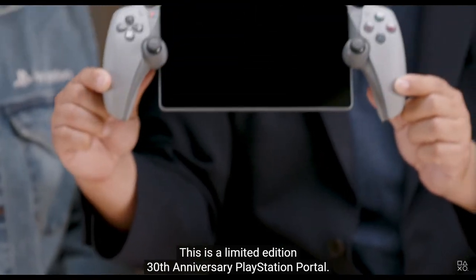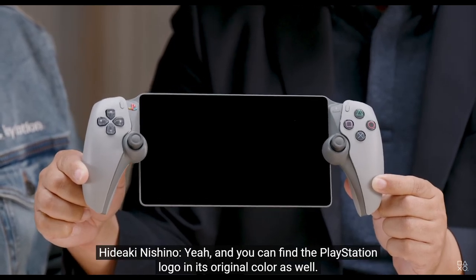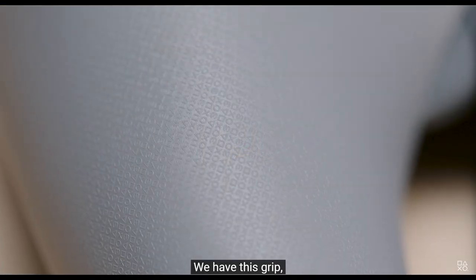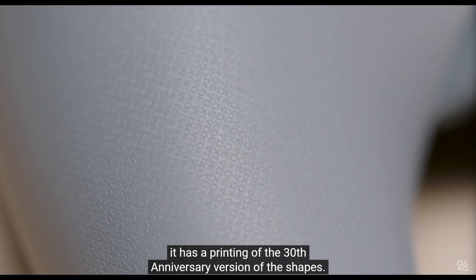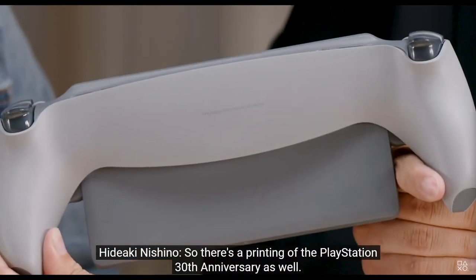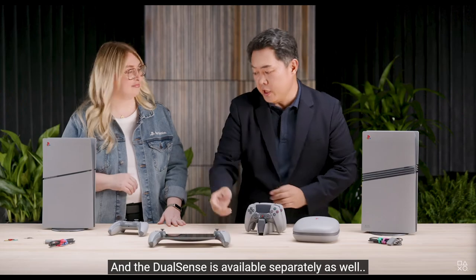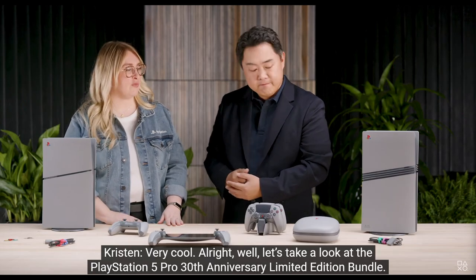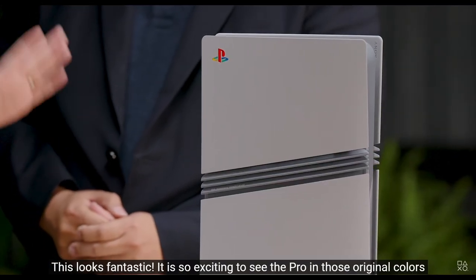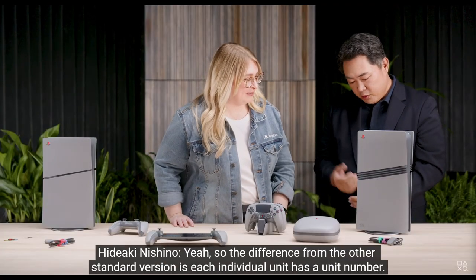If this PlayStation 5 Pro 30th anniversary edition is anything to go by in terms of aesthetics and presentation, I think I like it a lot. But I'm not going to make that investment if it costs a ridiculous amount of money — that's why I'm worried. This is a nice touch. It's a nice reminiscent story of how PlayStation began. The 20th anniversary was for the PlayStation 4 Pro — that translucent bluish case where you could see the inside — and that was also limited quantities.